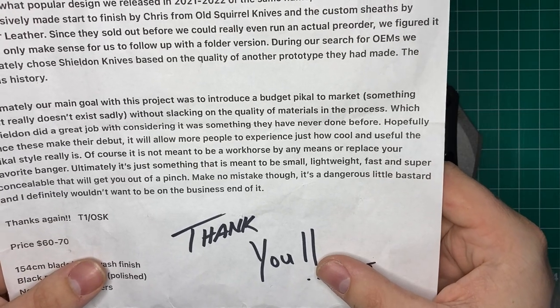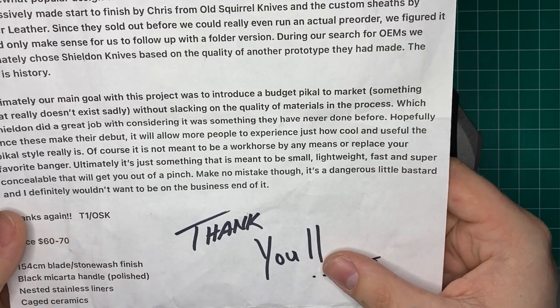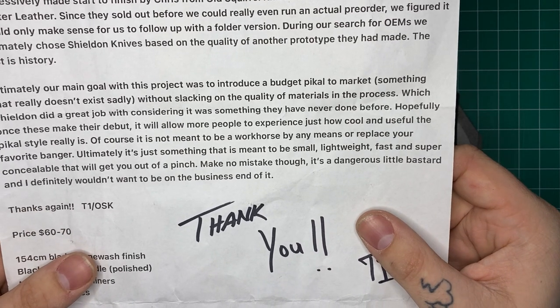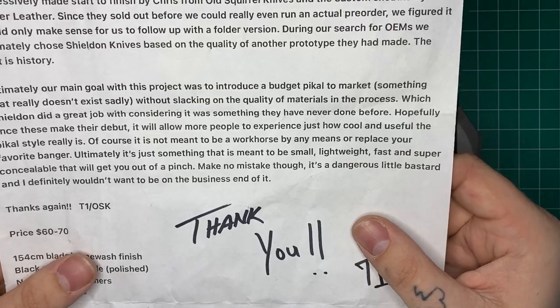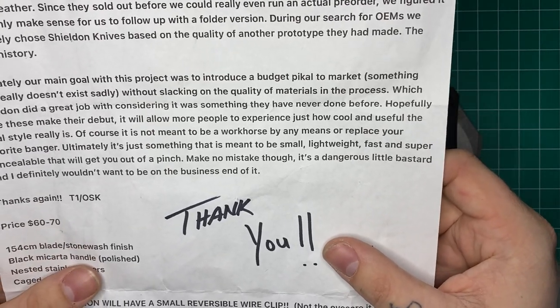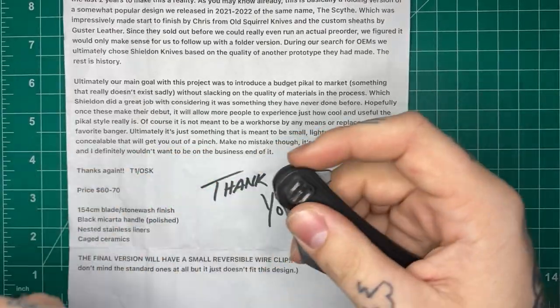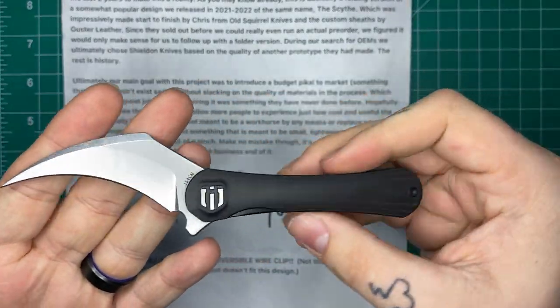'Of course, it's not meant to be a workhorse by any means or replace your favorite banger. Ultimately, it's just something meant to be small, lightweight, fast, and super concealable that will get you out of a pinch. Make no mistake, though — it is a dangerous little bastard, and I definitely wouldn't want to be on the business end of it.' This is kind of my thoughts exactly on this, and I'm glad they put it that way.